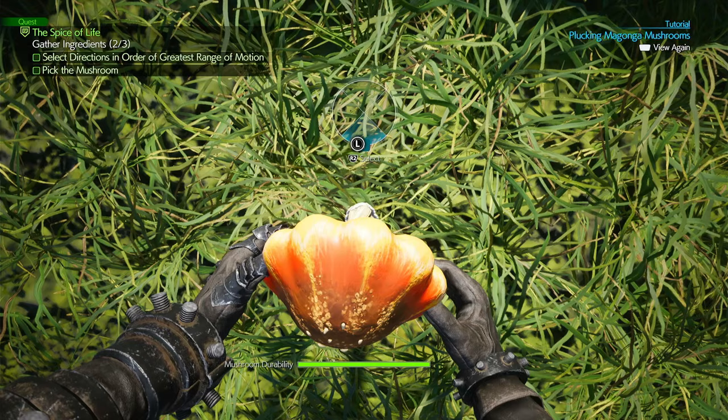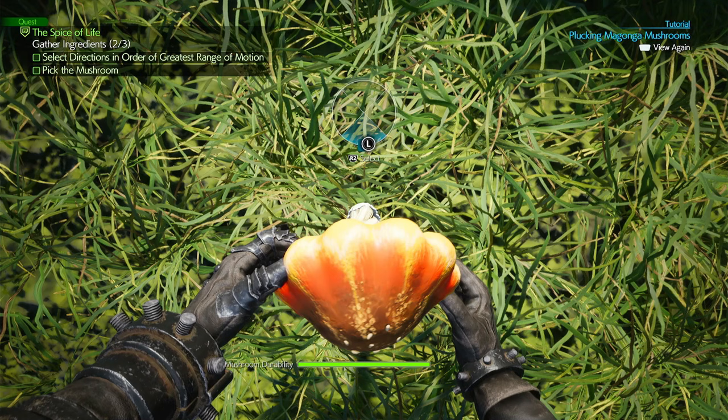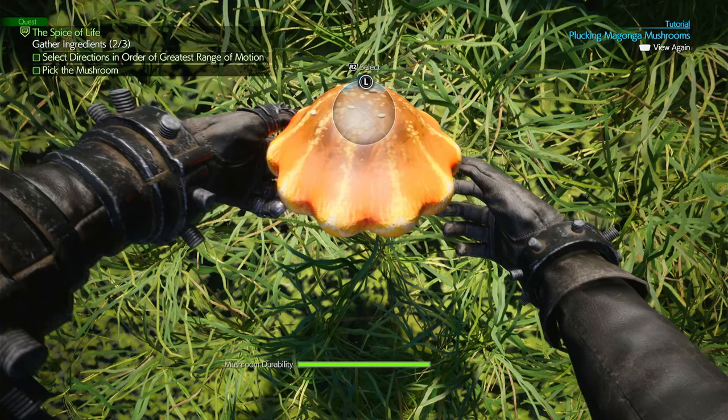Alright, so I'm going to show you how to do it without breaking it. What you want to do is pick each side and then just kind of gently tap the R2 button. Just feel it. Feel it a little bit. This one feels the loosest to me. This feels tight. That feels second. That also feels tight.